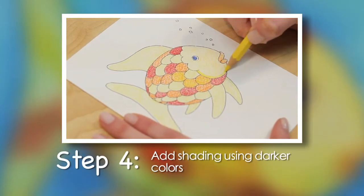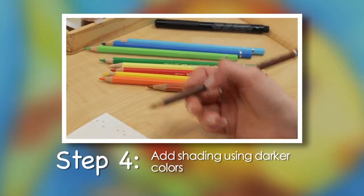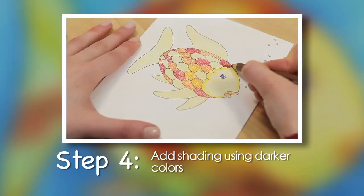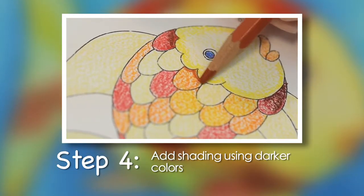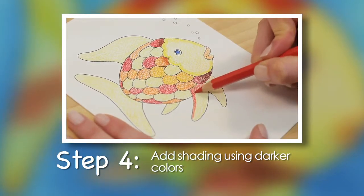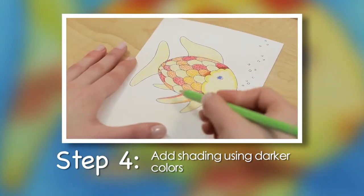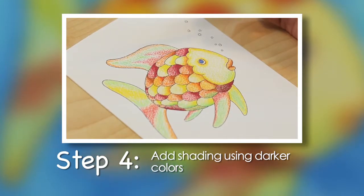Step 4. Add shading using darker colors. Yellow, dark red, green, and reddish brown pencils will be used. On the face and scales, press hard along the edges where you see the dark shading. Then gradually press lighter and lighter as you move toward the center of each area you are coloring. The fins and tail have less shading, so simply add the colors that you see: yellow, orange, red, and green.